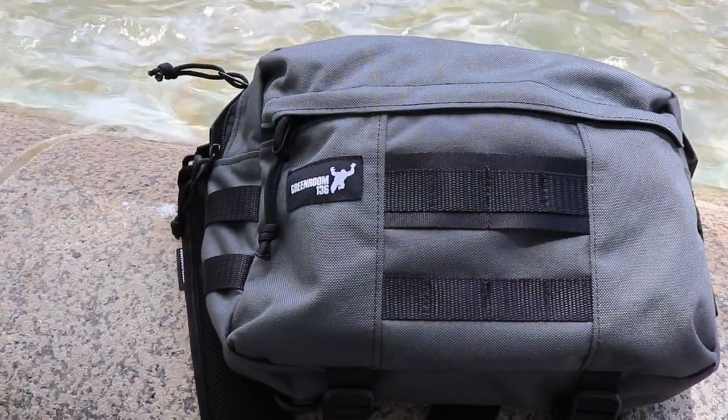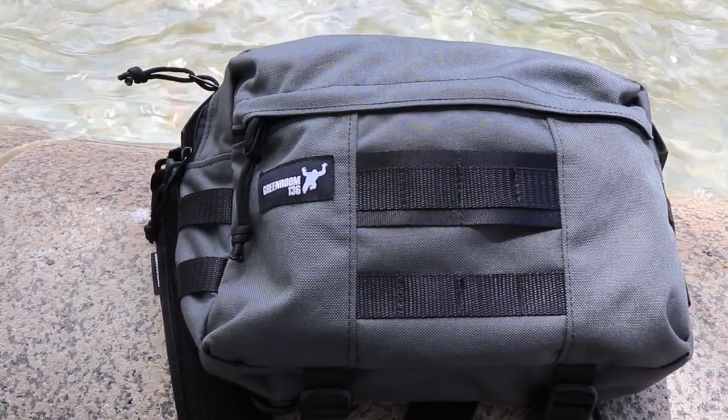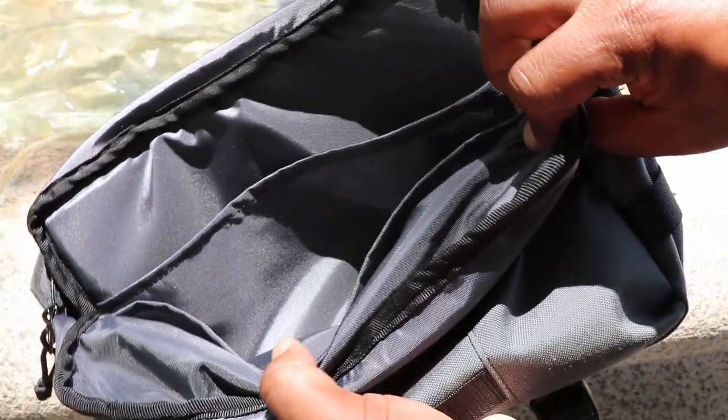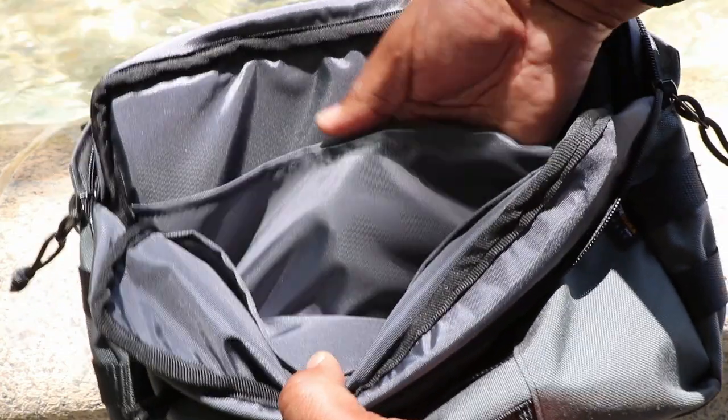Let's get into the specs on this bag. It's made of 1000D Cordura. The bag's dimensions are 13 inches in length, 9 inches tall, and 5.5 inches wide. The interior is made out of 420D ripstop, which is very heavy duty. It's got a lot of different compartments for its size - I was really impressed by how much stuff I can stick in this bag.